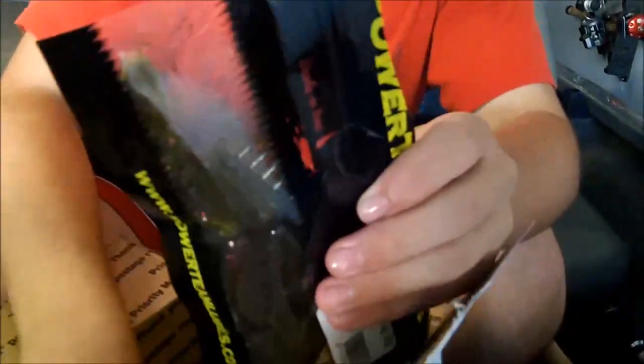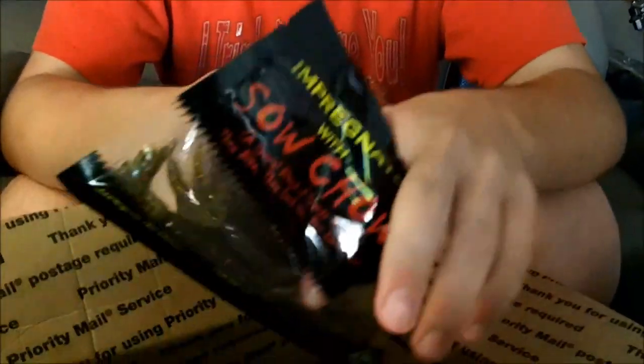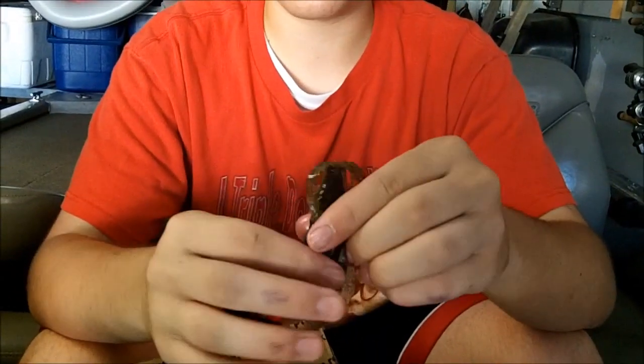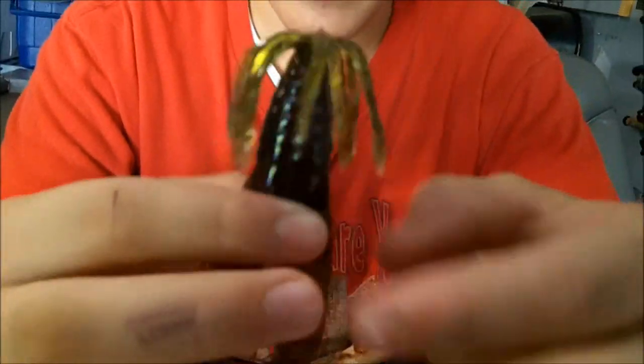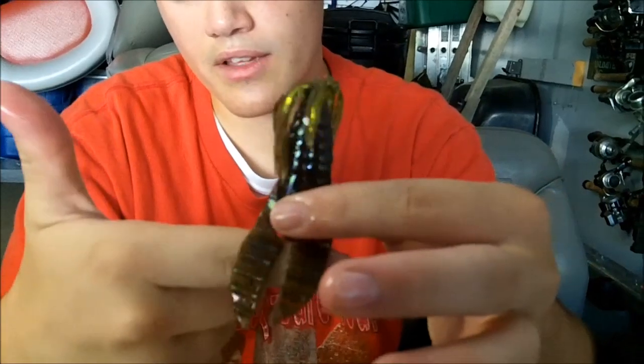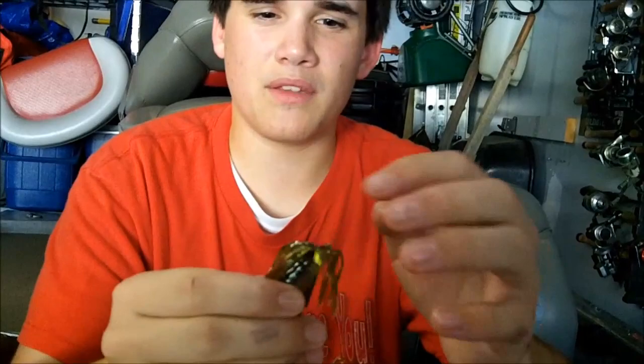The next thing I wanted to try was the 3.5 Texas Rig Jig. I bought a bunch of 4.5s and they ended up being too big for the bass around my house, but I travel a lot for fishing tournaments out to Western Nebraska, which has a lot bigger bass — that's why I got those 4.5s. For the little lakes and ponds around here, I got these 3.5s instead. The bass I'm mainly catching are between 12 and 16 inches — that's the perfect size for these. Those 4.5s are better for bigger fish, but those big fish don't really exist locally.